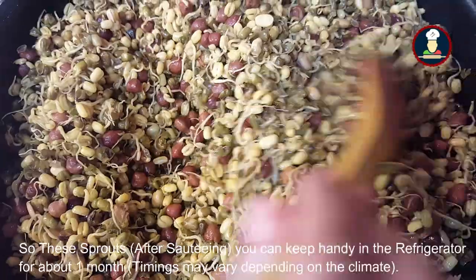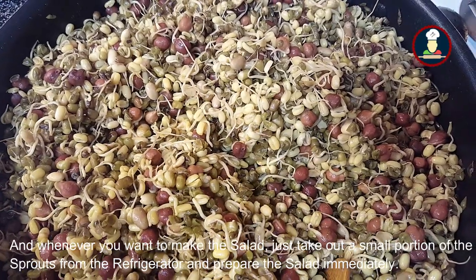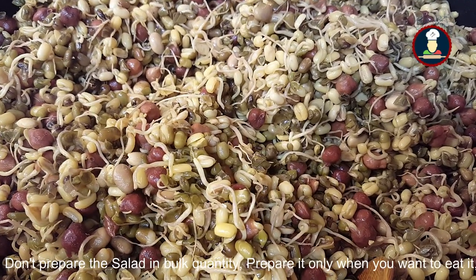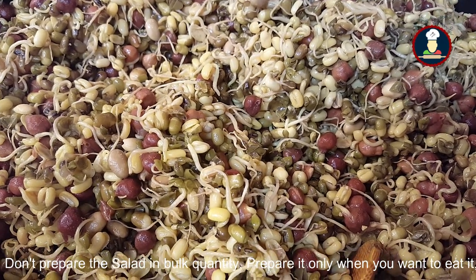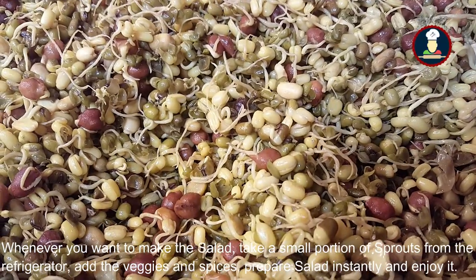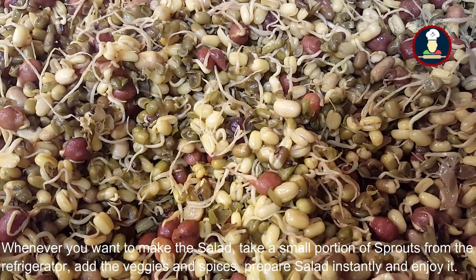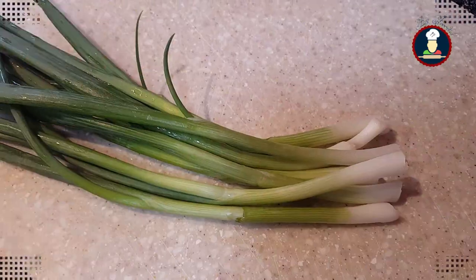The sprouts have cooled down. You can keep these sautéed sprouts in the refrigerator for about one month. Whenever you want to make the salad, just take out a small portion of the sprouts and prepare the salad immediately. Don't prepare the entire salad at once — only when you want to eat it, add the veggies and prepare. Keep the moong beans and chana sprouts in an airtight container in the refrigerator. Whenever you want to eat, just take a small portion, add the veggies and spices, and enjoy.